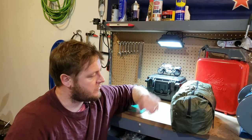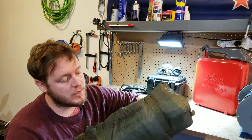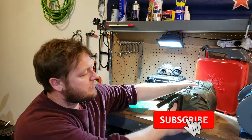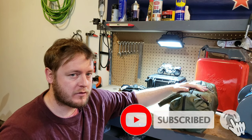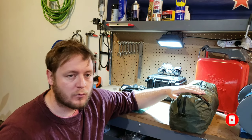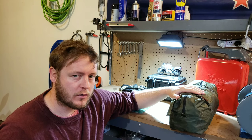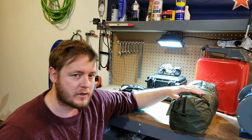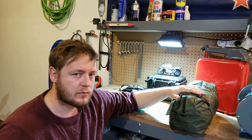Hey guys, how's it going? So today I thought we would do something different and we'll review the Snugpack Scorpion 2. I've probably got a good 50 or 60 camps out of this. I've had it for a couple of years now. So we'll go through what I like about it, what I dislike about it, and the setup, size, weight, etc. So let's get straight into it.